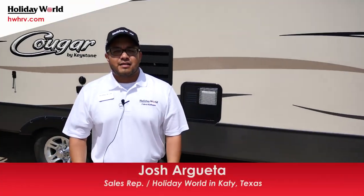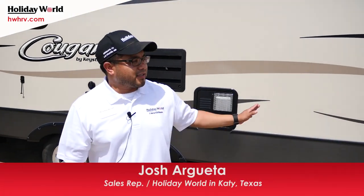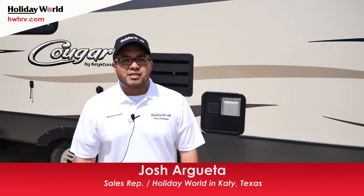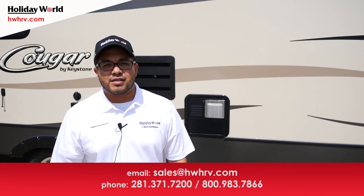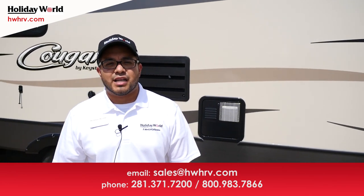Thank you for taking the time to watch this video on the 2017 Cougar 28 RLS. If you have any further questions, please give me a call. The dealership number here is 281-371-7200. Once again, my name is Josh — thank you from all of us here at Holiday World of Katy.